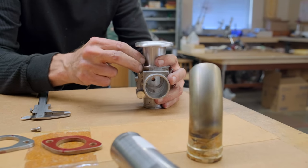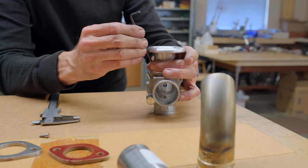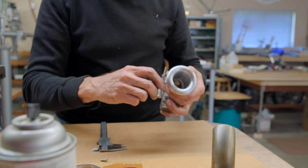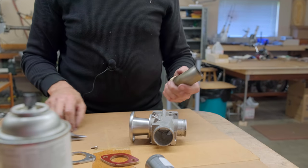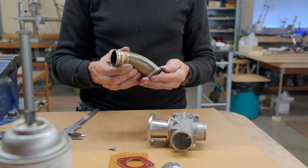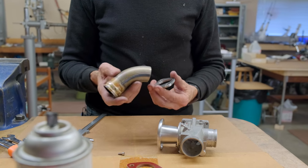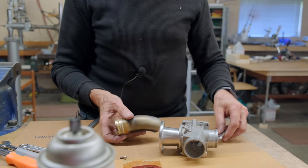This one looks like it's lined up perfectly but the other hole looks like something didn't get it right. This will hold it in there for what we need to do right now. What we're going to do is put this into here and then it's going to get TIG welded on the bottom and silver soldered on the top. Let me do a little bit of sanding here and then we'll set it up on the bike.